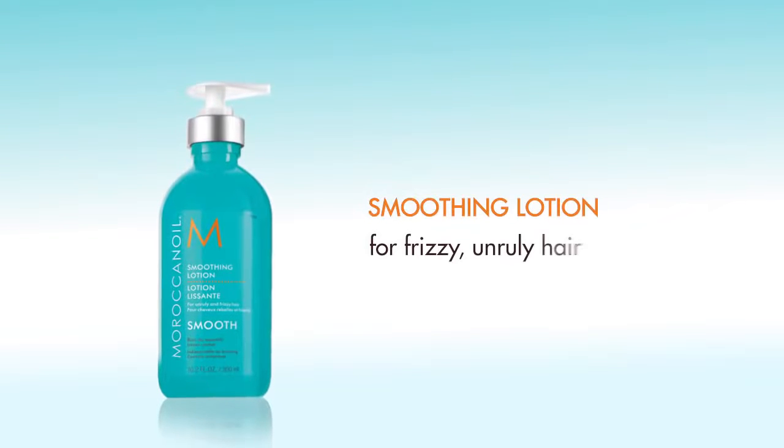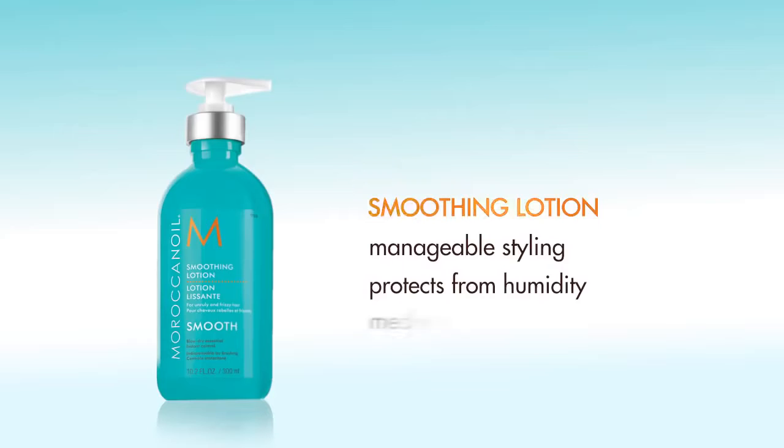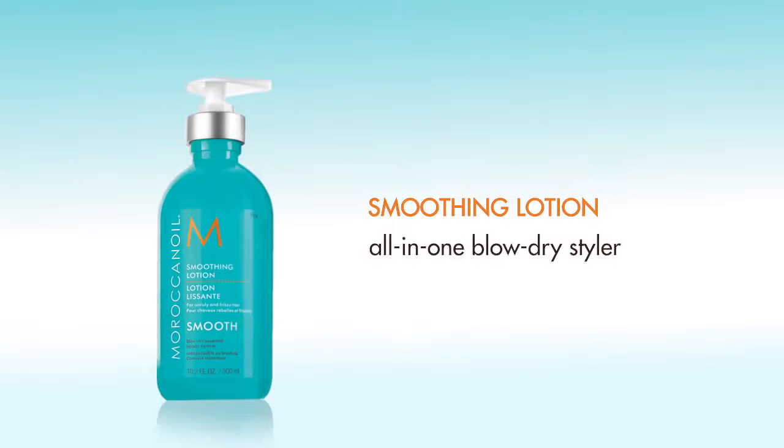Moroccan Oil Smoothing Lotion, ideal for frizzy unruly hair, is a lightweight styling lotion that facilitates manageable styling while protecting from humidity for frizz-free results with medium hold. Moroccan Oil Smoothing Lotion is an all-in-one blow-dry styler infused with